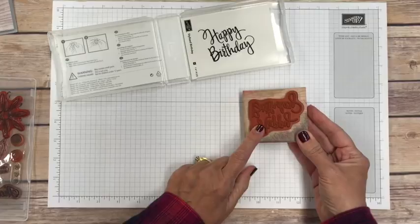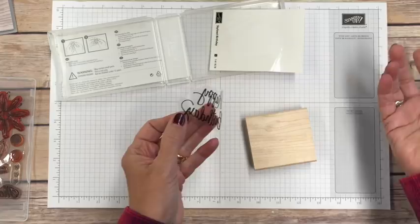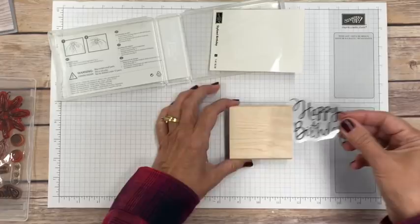A wood mounted stamp will come with your red rubber. It has a peel-off adhesive so you can stick it to your wood block, and it also comes with a sheet of stickers. I hadn't put this one on, so it worked out perfectly. Always make sure you don't do it upside down — I've done that many times. Try to center it the best you can.